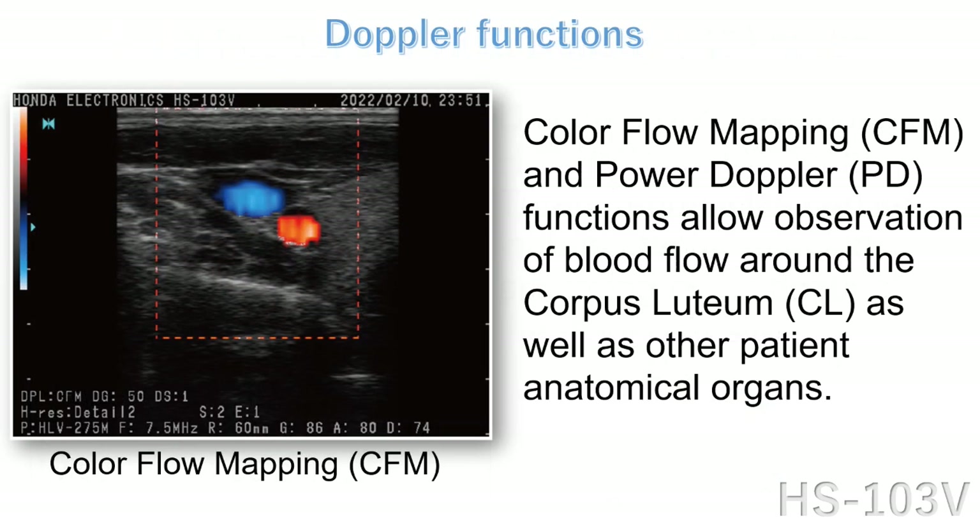Color flow mapping and power Doppler functions allow observation of blood flow around the corpus luteum as well as other patient anatomical organs.